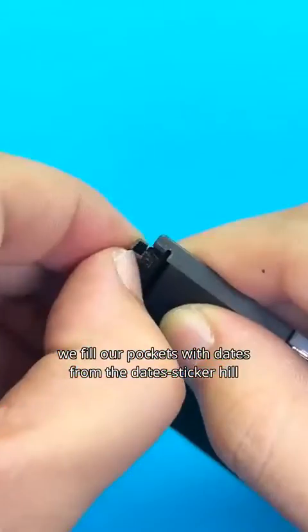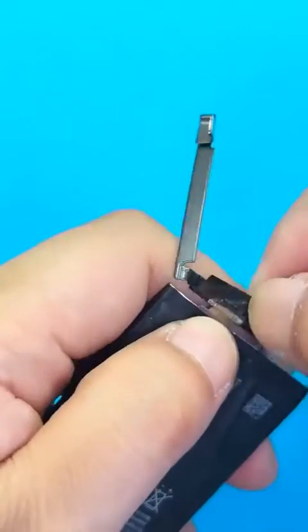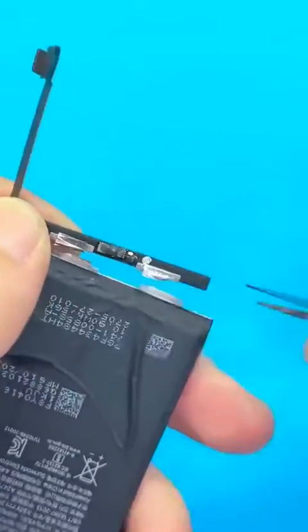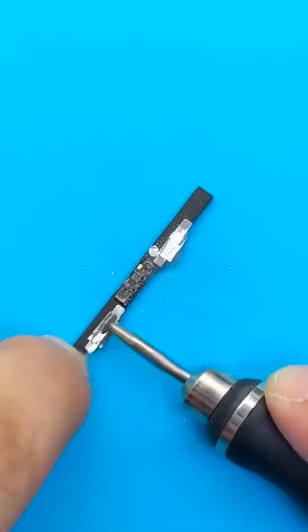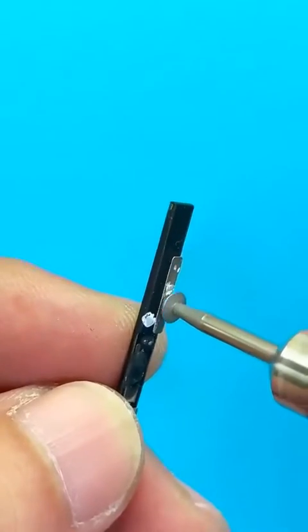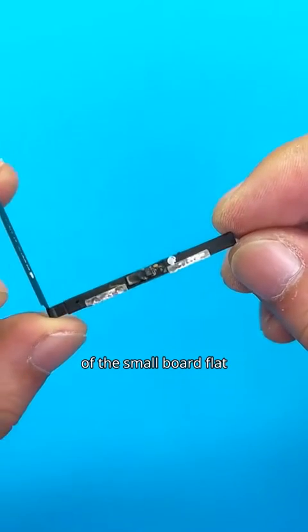Proceed to handle the battery by tearing it off. Deal with any remaining battery adhesive. Cut off the encrypted battery wires with ceramic scissors. Use a grinder to smooth out the remaining battery device.